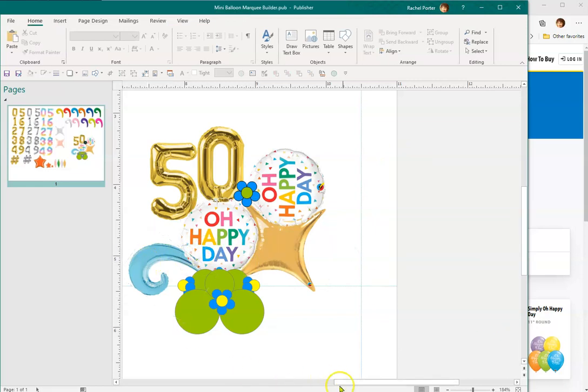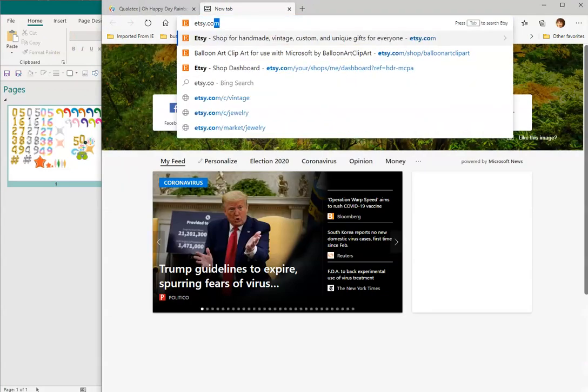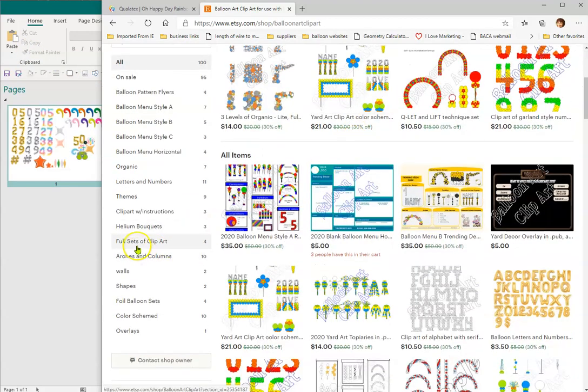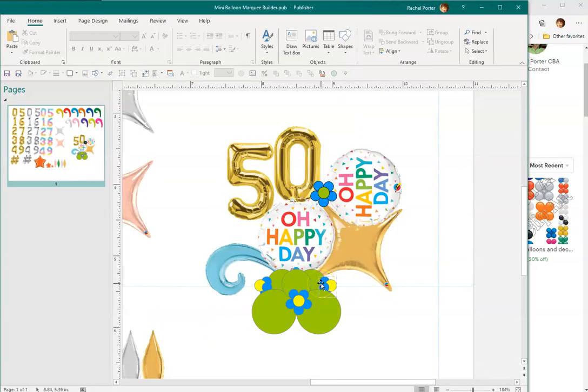I also wanted to mention that out on Etsy I do have other shapes. Under foil balloon sets, if you wanted to work with crescent moons, enneagram curves, or other shapes — they are for sale. Right now, as of April 29, 2020, they are 30% off. These are compatible with this design and any of the builder designs.